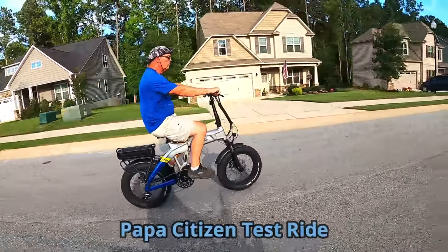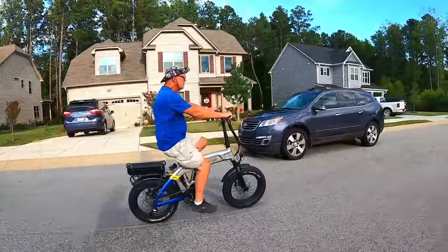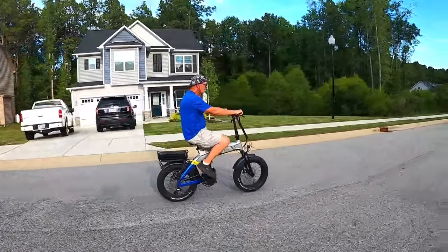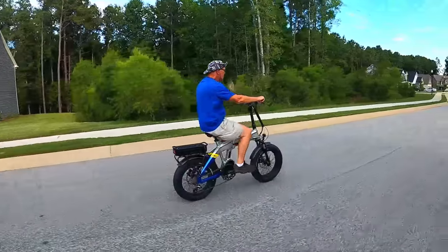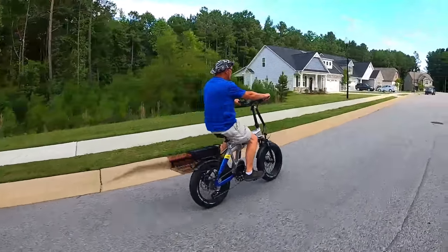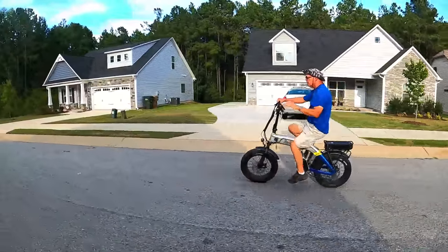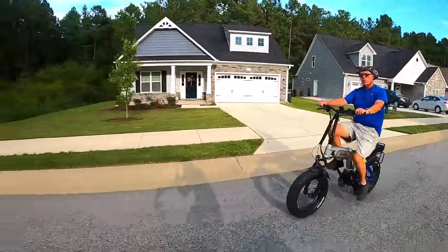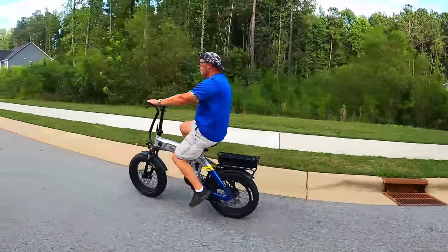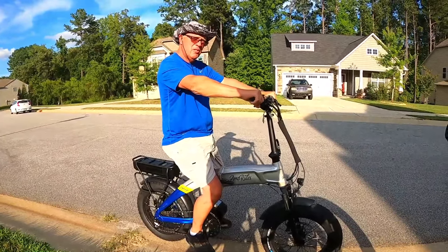I consider myself an extremely lucky guy — very fortunate to have had the opportunity to ride and test so many different types of e-bikes, and it's because of all of you who watch these videos. Thank you so much for your support. My father has also been very fortunate — I think he's tested almost every single bike I've received, probably over 30 e-bikes himself. Let's see what he had to say about the Amp Rides Razorback.